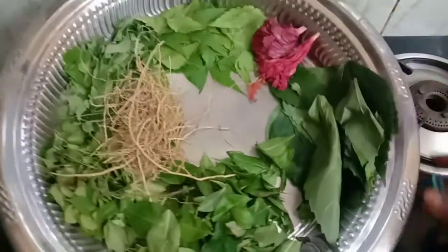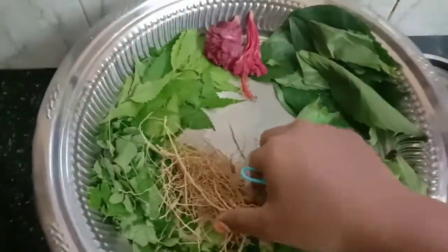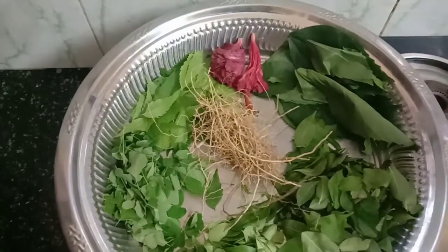Put it here and make the same method as you can. This is how we put it in the pan. It will be a little bit of a pan.